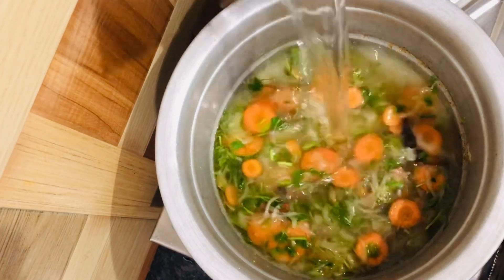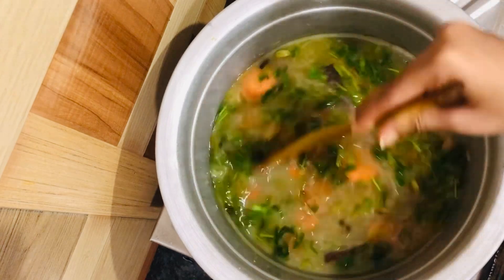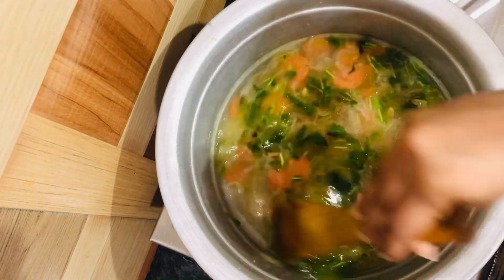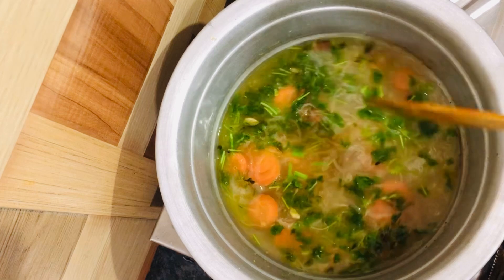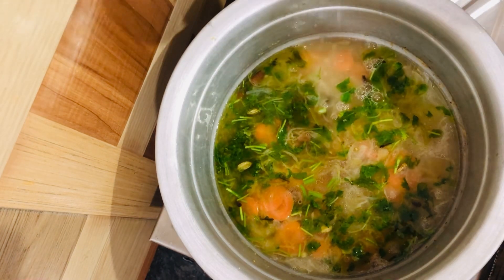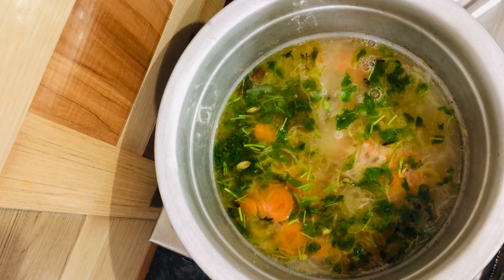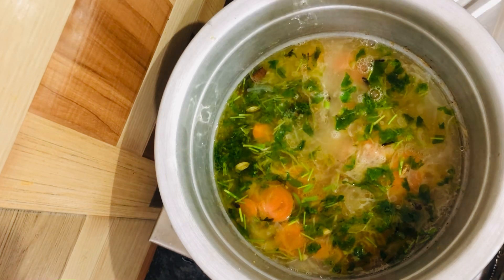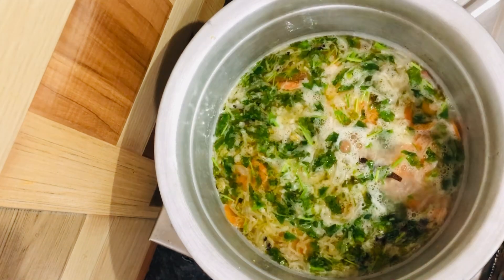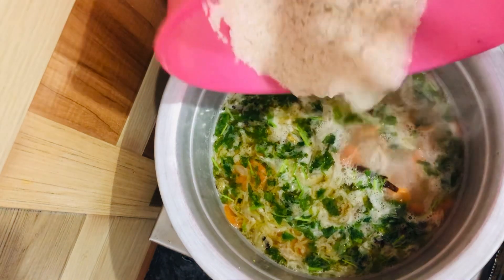Now I am adding one glass of rice, so I am adding two glasses of water. Now add the lemon juice. Now add the salt to taste. Now let's add the rice.